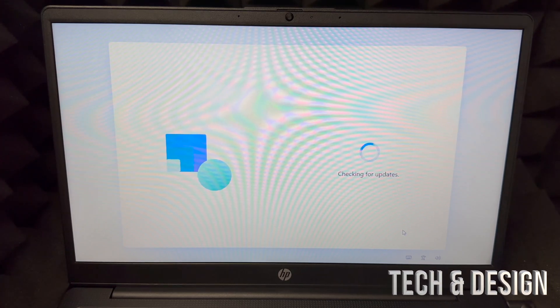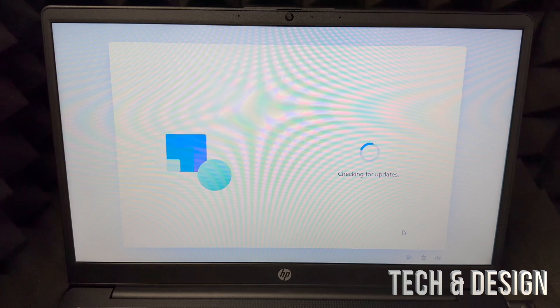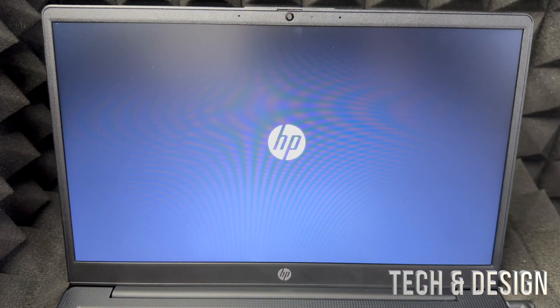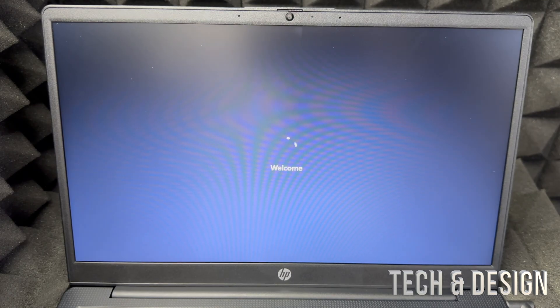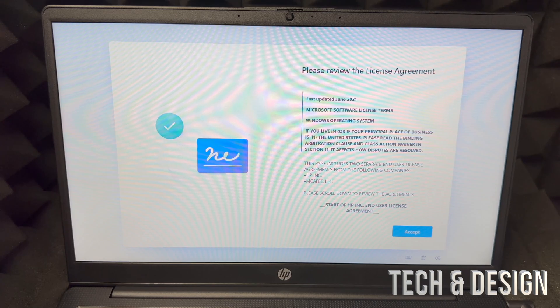At this point, if your laptop came with some charge, now is the time to plug it in, because updates can take a long time and you don't want it to die while installing updates — that is a big deal. After a little bit it should say 'Just a minute,' then restart. You'll see a loading screen, then a welcome screen. Just be patient — how long it takes depends on your internet speed.